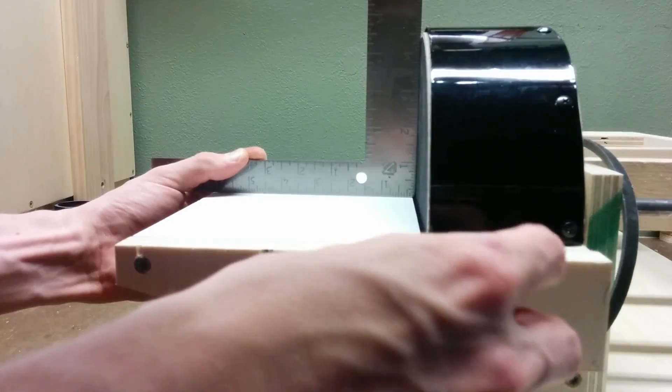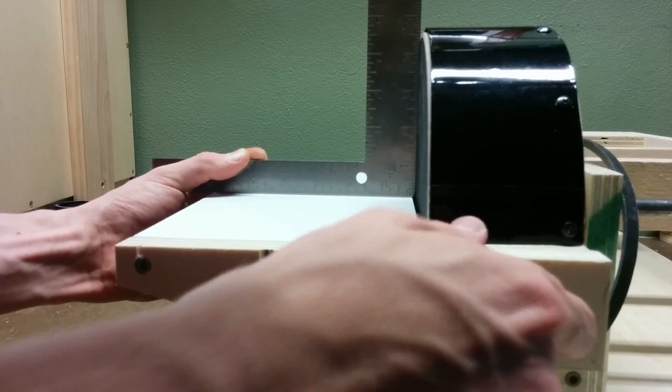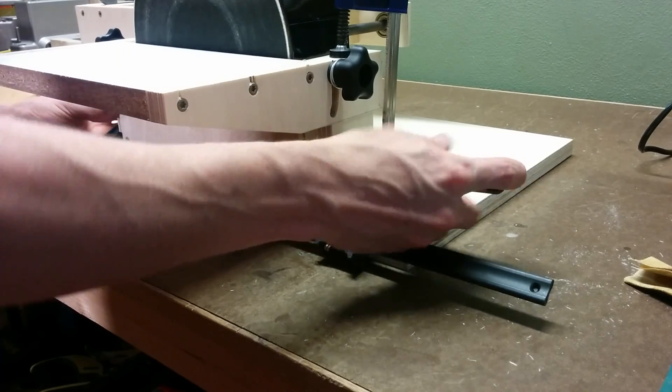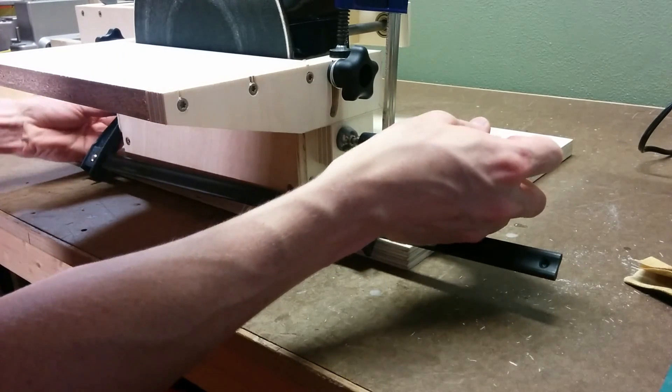The last thing to do on the table is to set it square and then add two little stop blocks on either end of the table arms, so that there's a hard stop for 90 degrees.